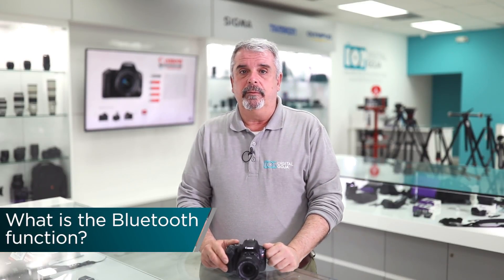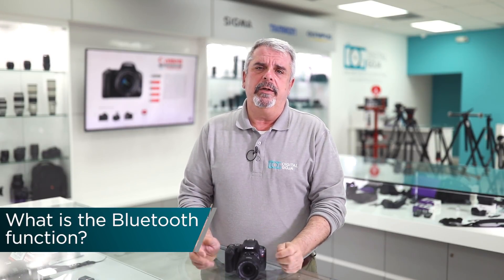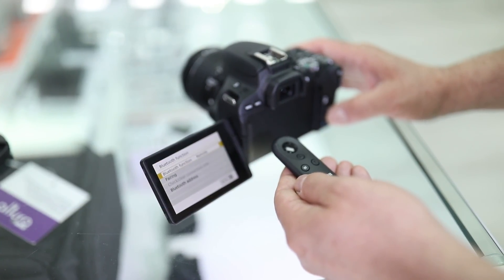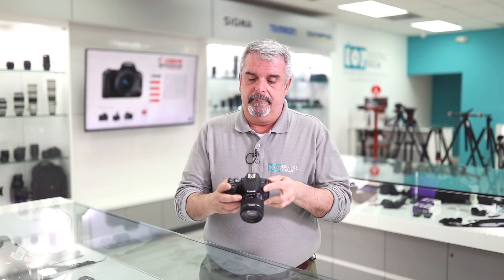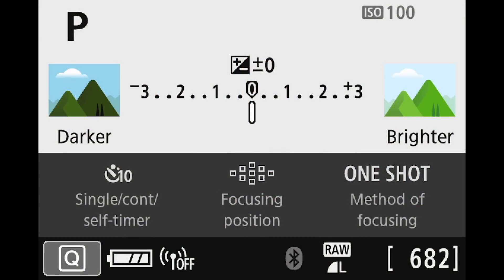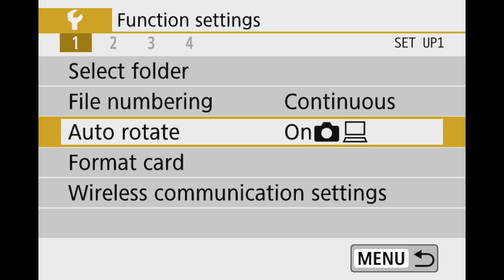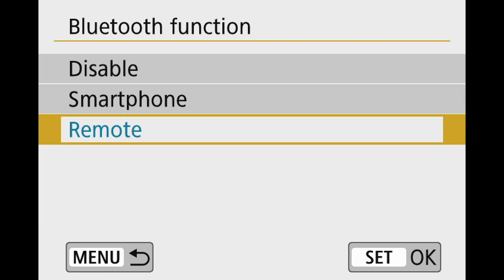What is the Bluetooth for on the SL2? It gives you two options. Number one, it allows you to get a more secure connection with your smartphone or tablet. The other feature is that if you have the optional BR-E1 wireless Bluetooth adapter from Canon, you can control the camera. To set it up, turn the camera on, go into menu settings, function settings, then the first folder, scroll down to wireless communication settings, click on that, scroll to Bluetooth function, and enable it for remote — not for smartphone.